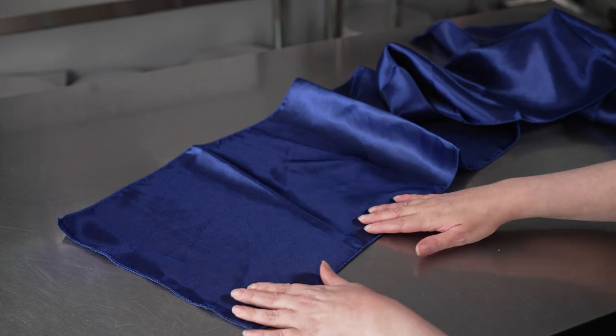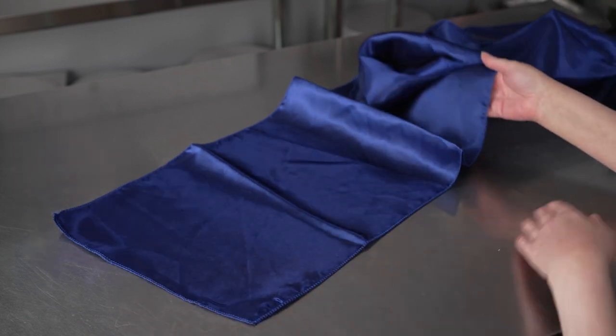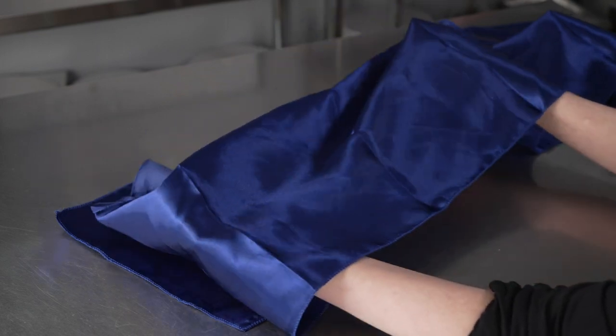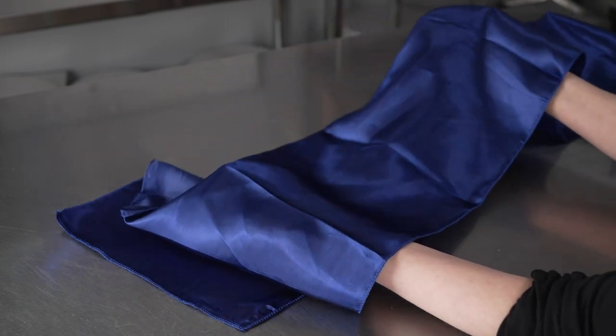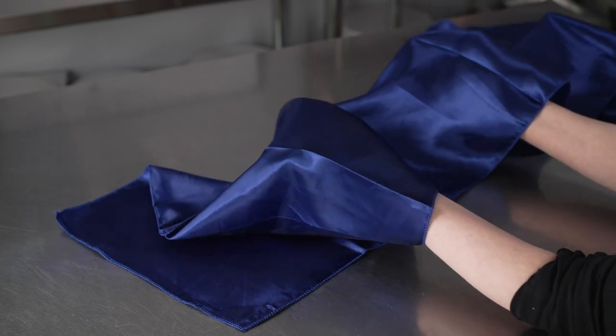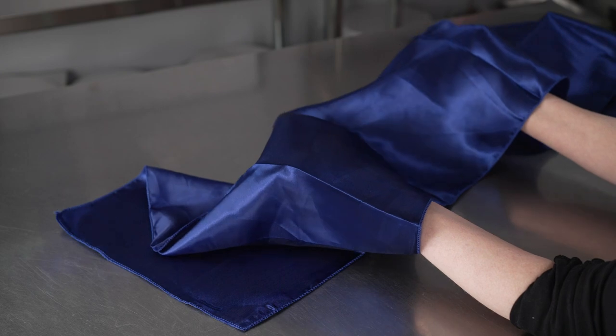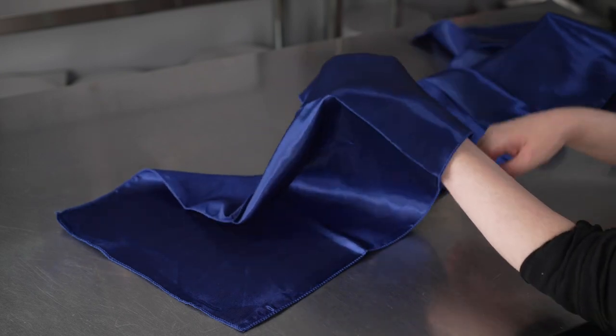These satin runners are 12 inches wide by 108 inches long. We've got ours bunched up here to show you, but you can see they have a wonderful satin finish. We've got the navy blue runner here — it's a nice, deep, dark, rich color with just that little bit of shine to it, from that lovely polyester and satin weave.